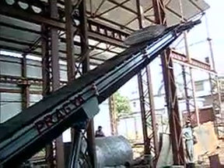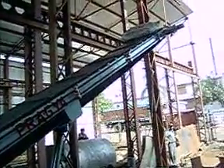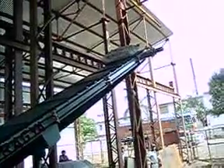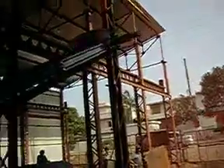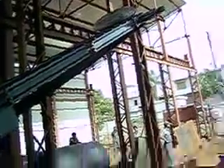The total loading capacity of the conveyor is about 1 ton. Now as you can see, the bag has reached the top height. From there you have to lift it and stack it at the desired height. Thank you.